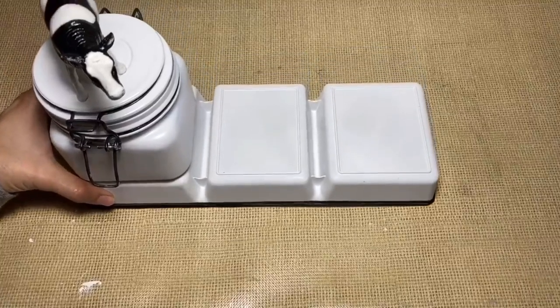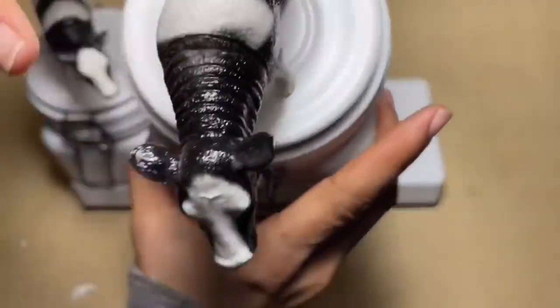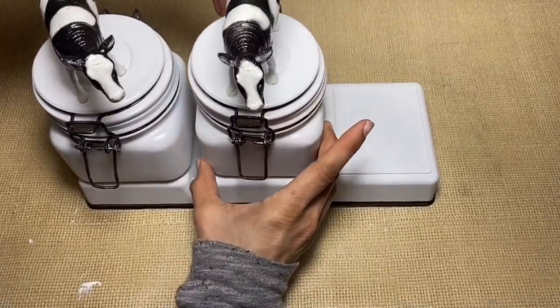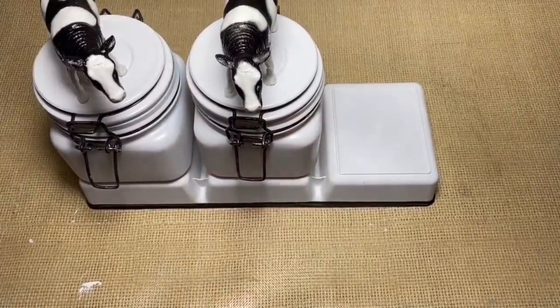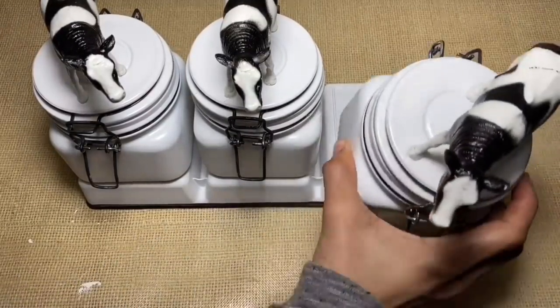And now your canister set is complete. The jars fit perfectly on top of the tray so you can easily remove them to refill them or to use them. You don't have to glue them down, but you can glue them to the tray if you'd like.